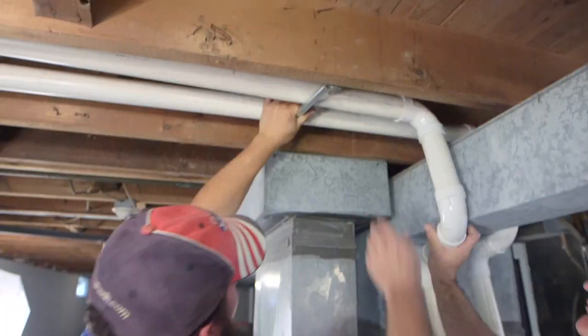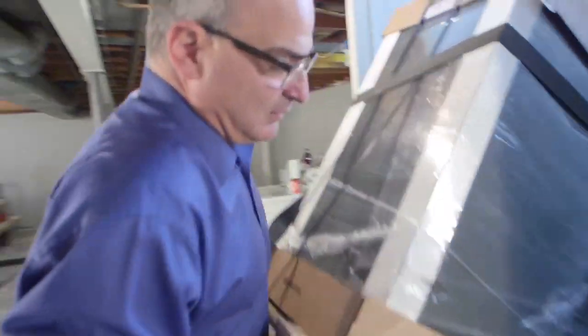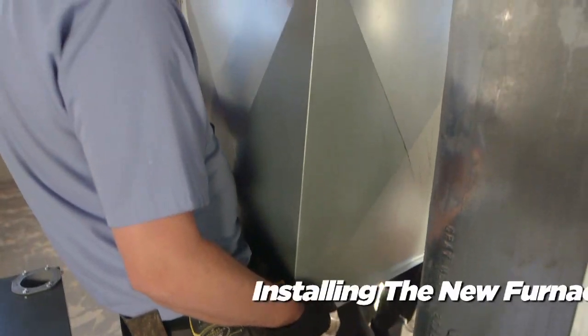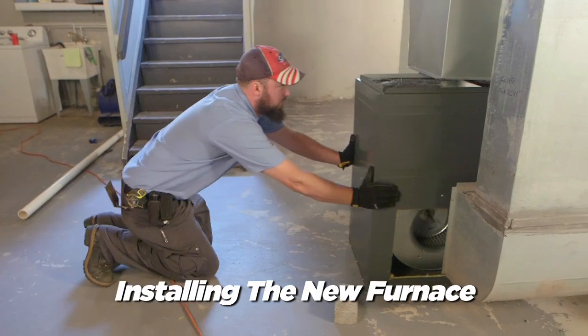We are going to pull the old furnace out and remove it from the home. We're going to size up for a new plenum that needs to be manufactured for the top of the furnace to reach the existing ductwork.